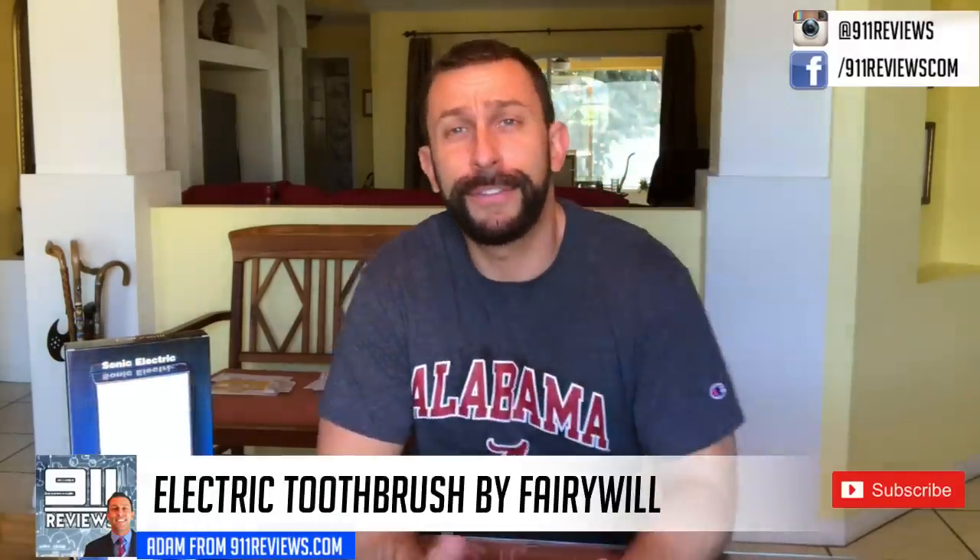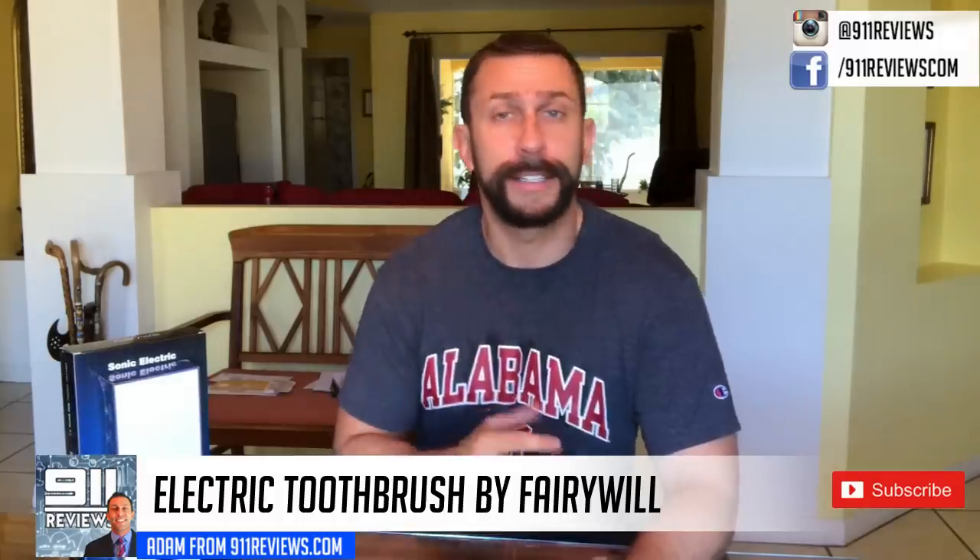I've used Fairywell before and I've done reviews on their products. They have sent me this for free; however, the Amazon referral link — I do not earn any money from that, just so you know — so I can give you an honest review, which I think is important. Now it does come in this box, the larger of the two.